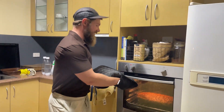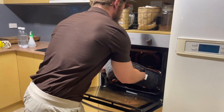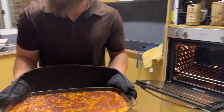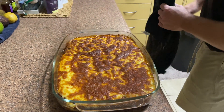I think the lasagna will just about be ready. Let's take a look. You'd nearly think it's the real thing.